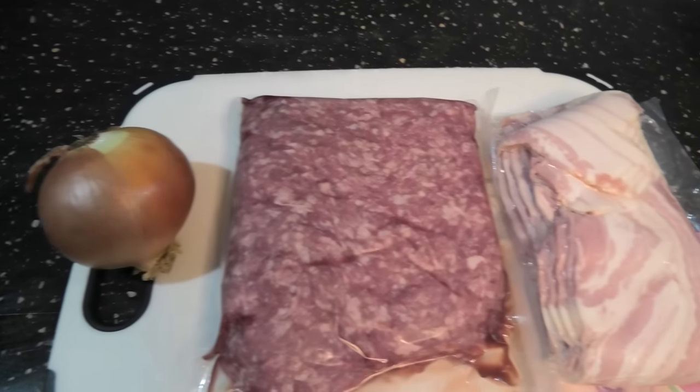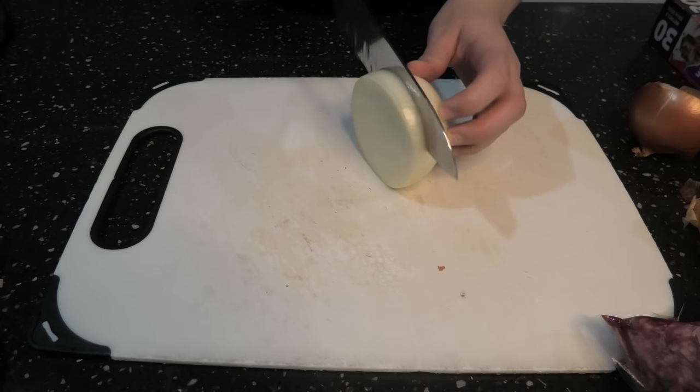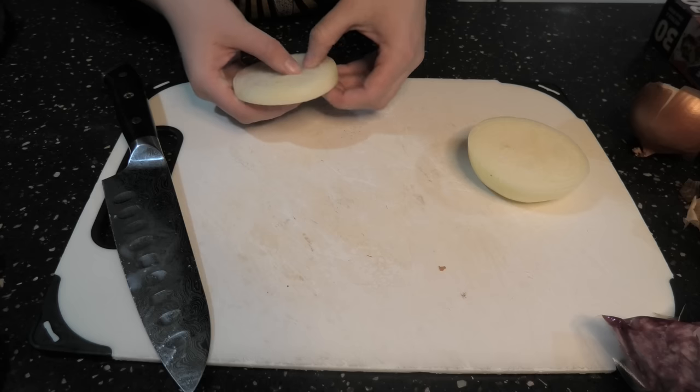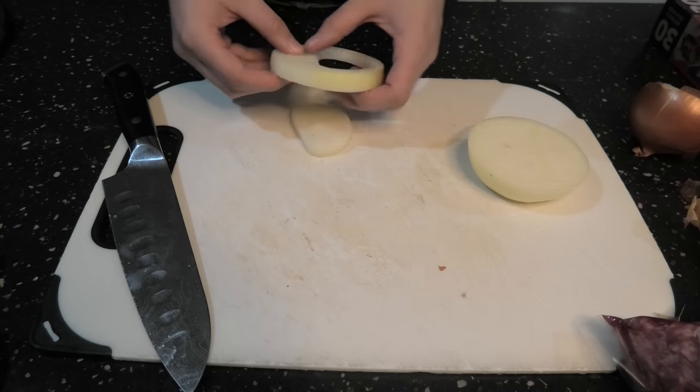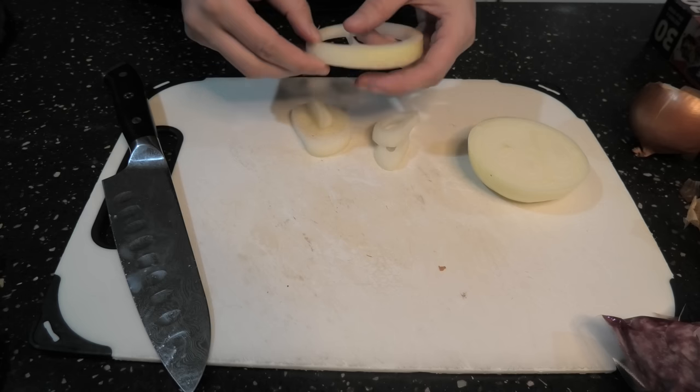Alright folks, for this you're going to need an onion, some burger mince, and some streaky bacon. Start by grabbing an onion and slicing it into approximately 1cm slices. Once this is done, pop the insides out. Be careful not to break your onion ring here.